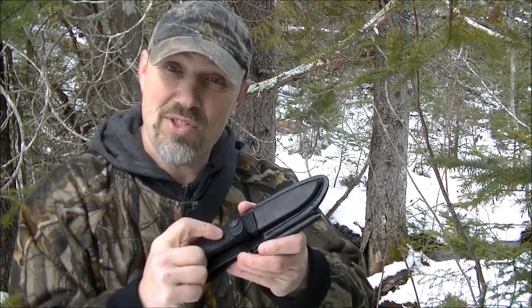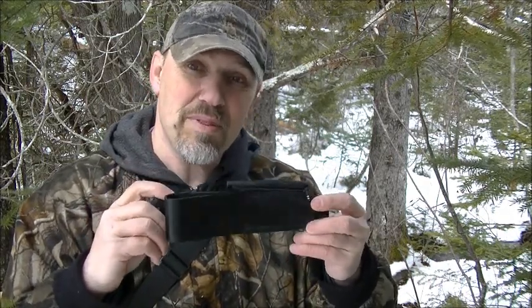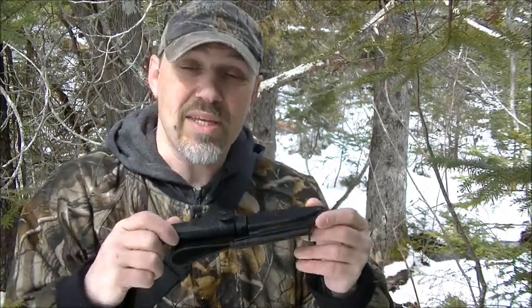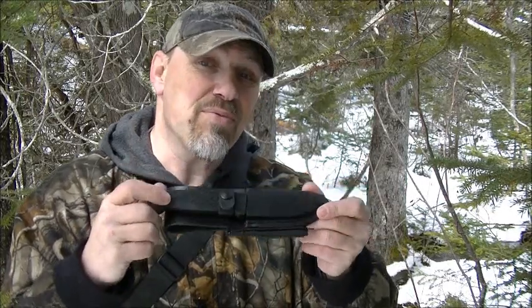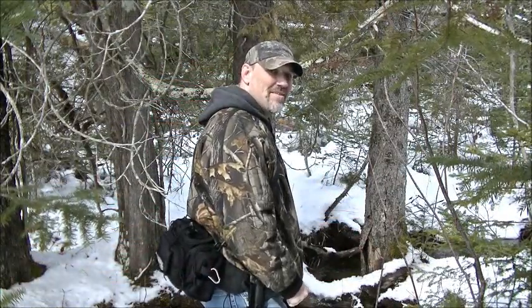I wanted to share that option — that the SCHF 56 and 56L will be getting a leather sheath. So keep an eye out; it may be something you want to get if you have this knife and prefer leather over the nylon sheath. This is just a gorgeous spot — thanks for watching.